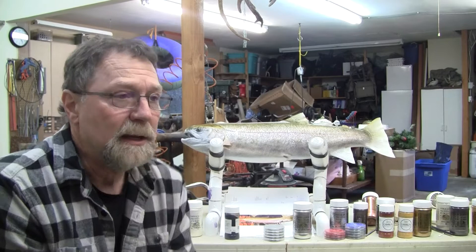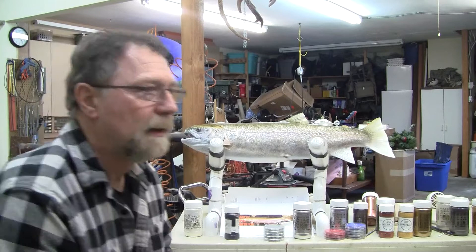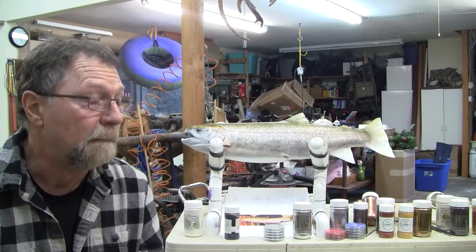I'll finish this fish and it'll be okay, but I won't be super satisfied with it. I'll say I could have done that better. Then I'll grab my pie plate and start experimenting again — try a different color until I reach the color that I want. Then I take notes and make sure that's written down. You should have notes in a file.